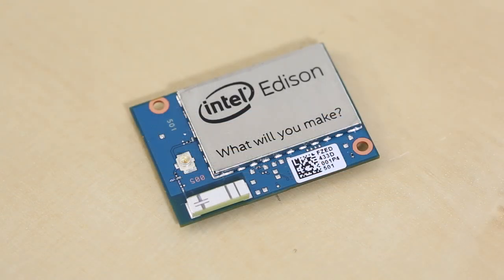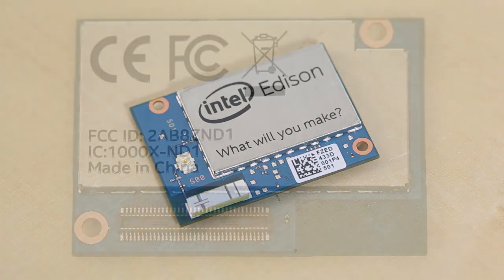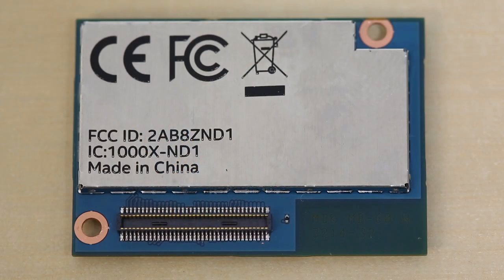The Edison also contains one USB 2.0 on-the-go controller, so you can use it as a device or a host. The important thing to keep in mind is that all of the GPIO pins are 1.8 volts. That means you can either use 1.8 volt logic hardware to connect to the Edison, or you need to level shift it up to 3.3 or 5 volts to use other hardware.